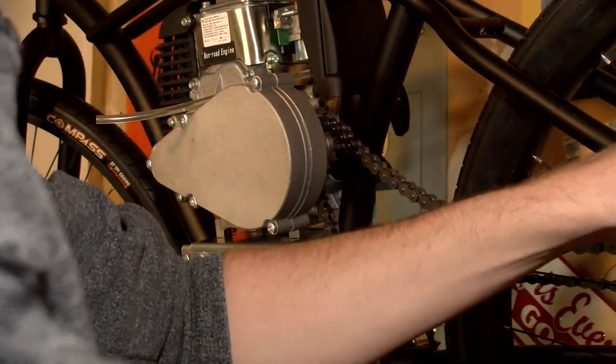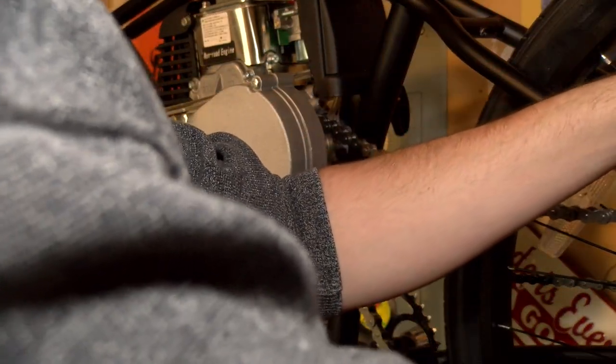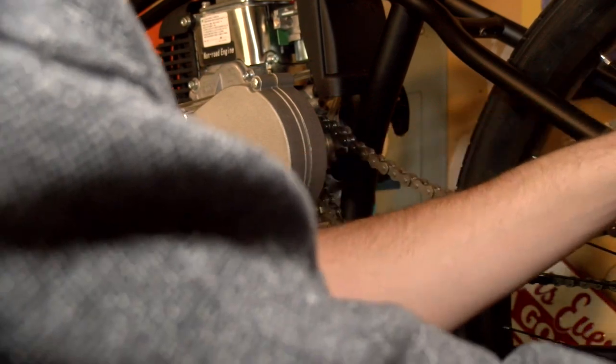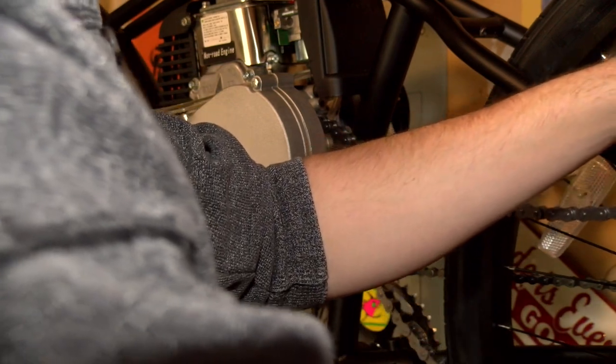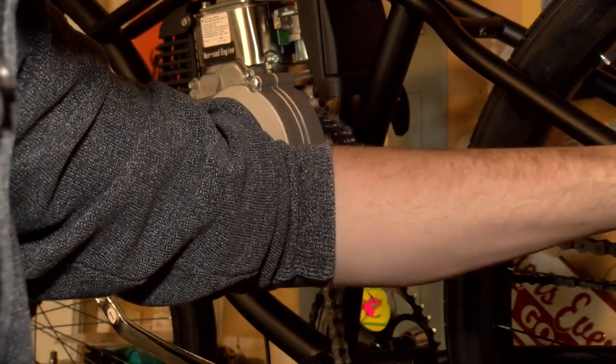The chain wasn't the right length so I had to do a bunch of extra work. If you know how to cut a chain and do all that, great, but I'm not going to show you how to do it in this video — just look it up and have fun.